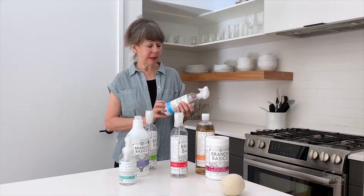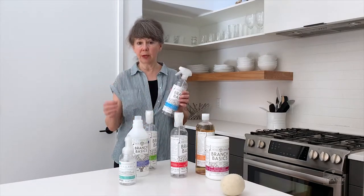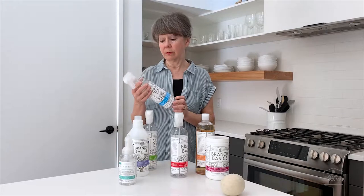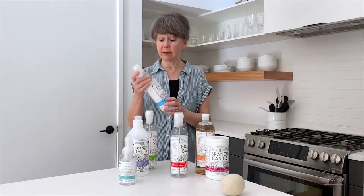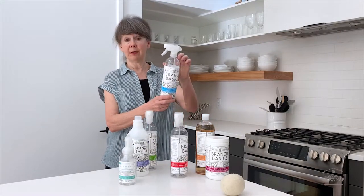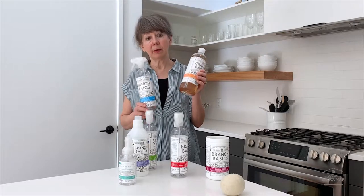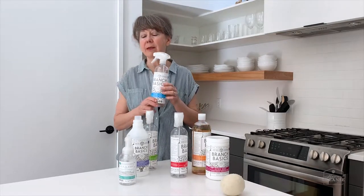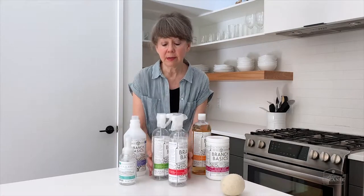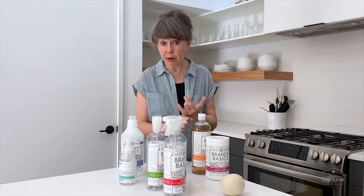For the streak-free cleaner, we recommend using still water in case your tap water has minerals, which would cause streaking or wet marks on windows or surfaces. The amazing thing is you fill this bottle all the way to the top with water and use only one drop of concentrate. People can't believe it, but literally one drop will do it — and it's the best window cleaner you've probably ever used.